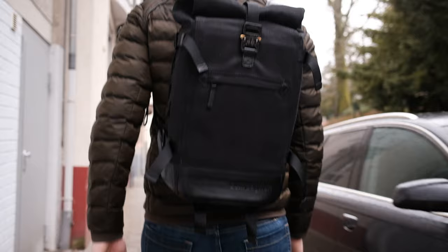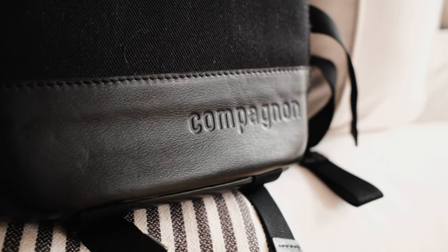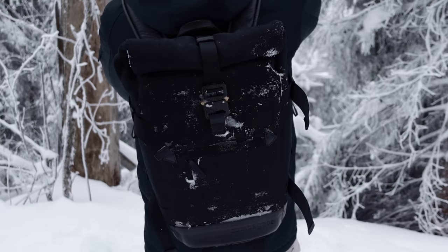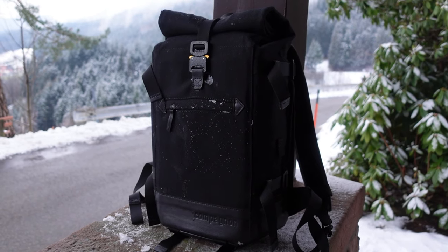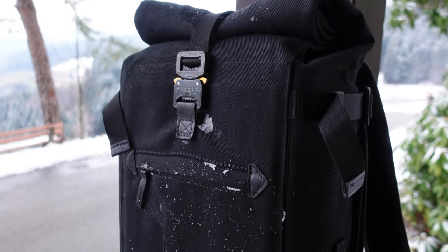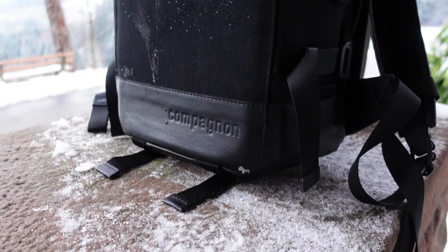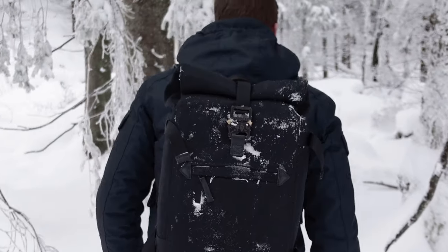Before we get into the contents, let's take a quick look at the backpack itself. This backpack is called the Little Backpack by the company Companion. Just by the name you know that this is a smaller version of their other backpack, the Backpack 2.0. I went specifically for this one because I knew that if I bought the bigger one I would fill it up for sure and break my back on the next trip.